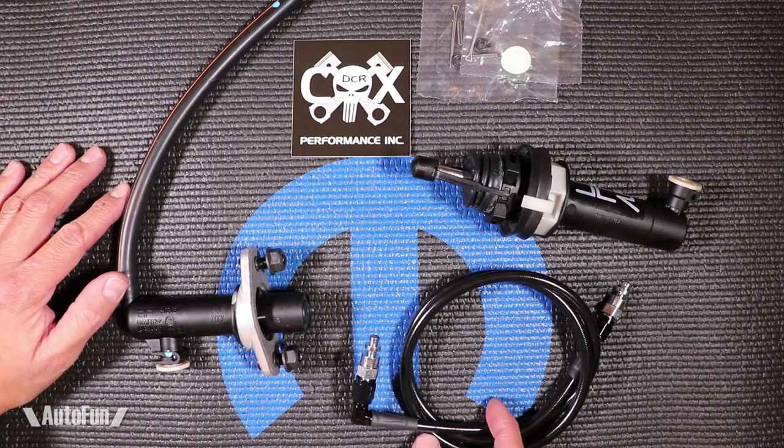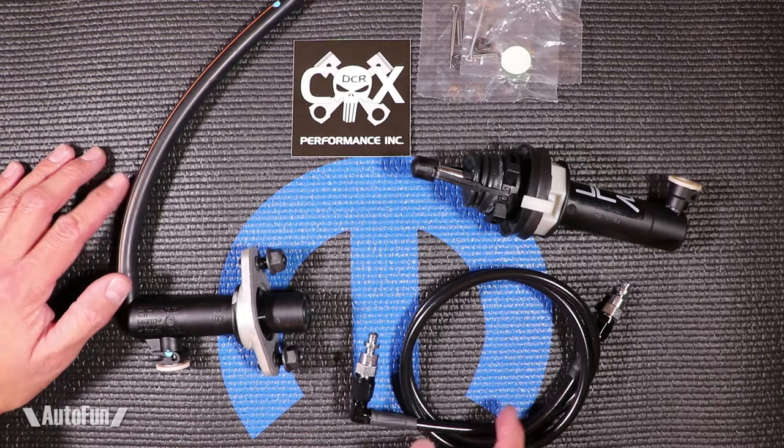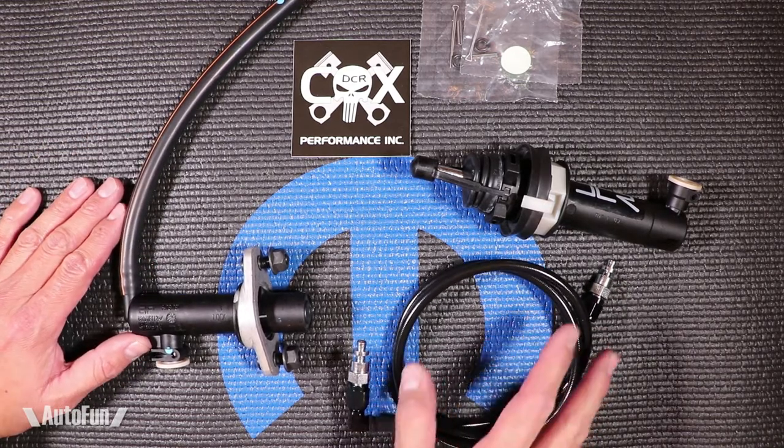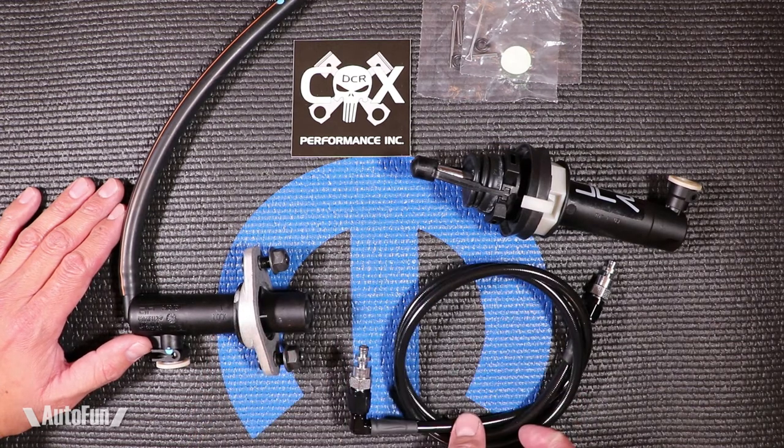Hey guys, Alex the Car Guy here and welcome to another part review. Today I'm going to be talking about the hydraulic clutch system in the Dodge SRT4 and these are all aftermarket parts for it. So first I'm going to explain how the system works, then we'll focus on each individual part.